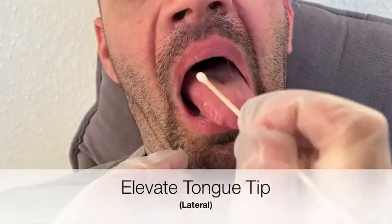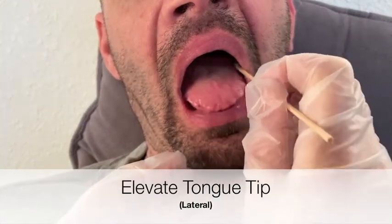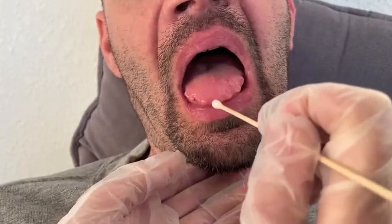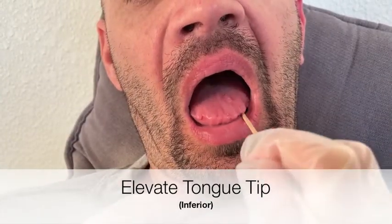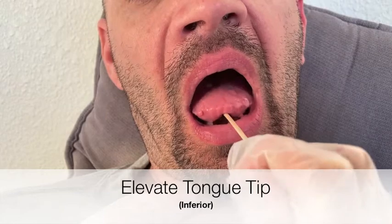Using a combination of long and short rapid strokes along the sides of the tongue, we can help the patient elevate and elongate their tongue tip. Stroking upward on the underside of the tongue in a midline-left, midline-right pattern, we can use our swab to help the patient raise their tongue tip.